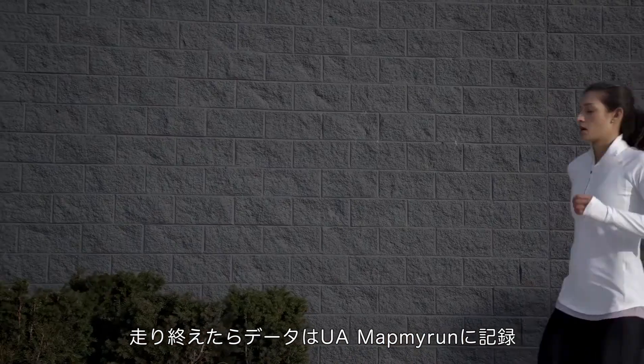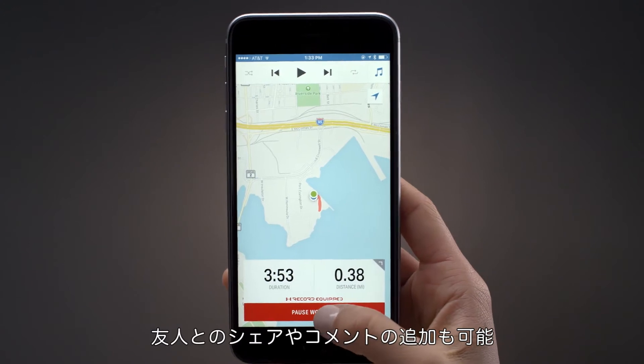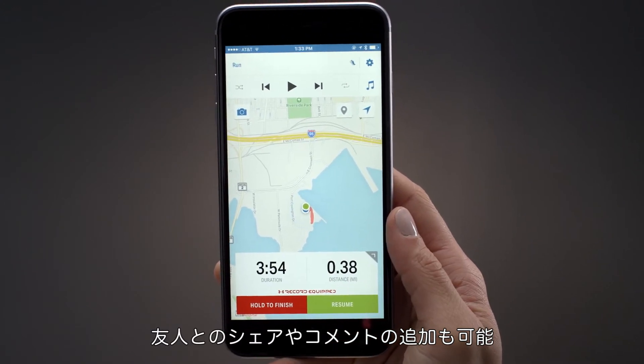After your run, pause and save your workout from the Map My Run app. You can share your activity with friends or add notes about your performance.